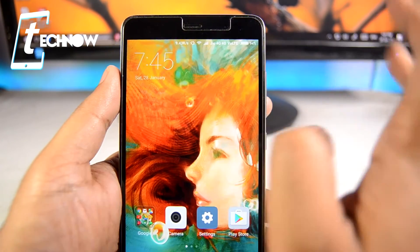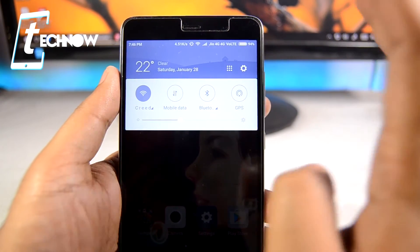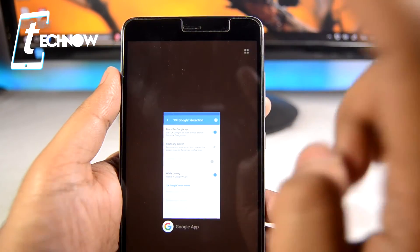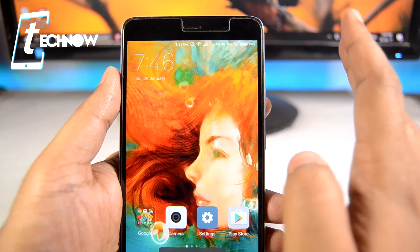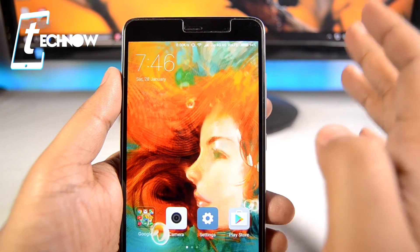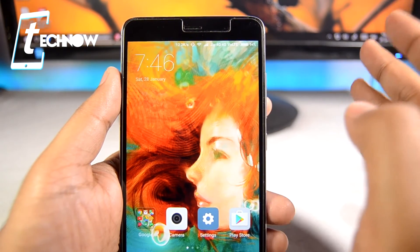Then plug your device back in and switch off every connection — Wi-Fi, mobile data, Bluetooth, GPS, and all other connections. Make sure there is nothing on the notification panel and nothing in the recent apps panel — clear everything out and let it charge to 100%. Once it reaches 100%, unplug it and your phone's battery is calibrated.